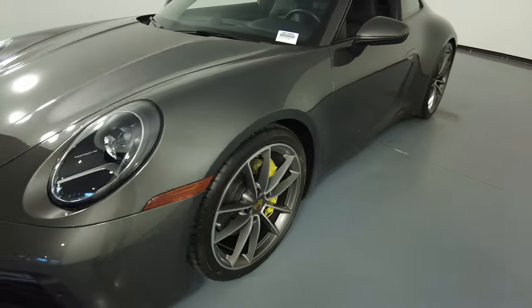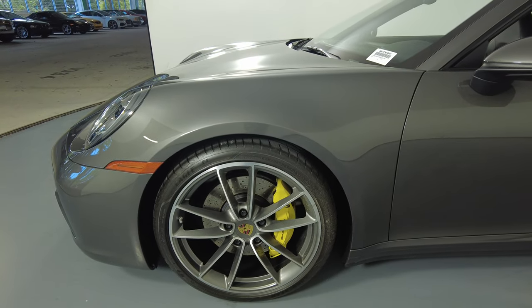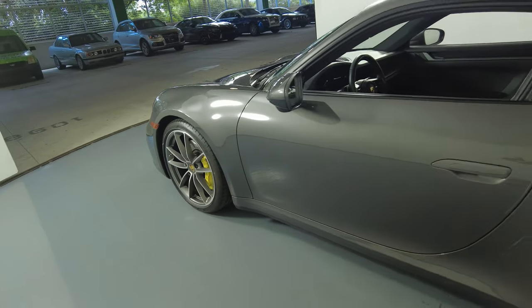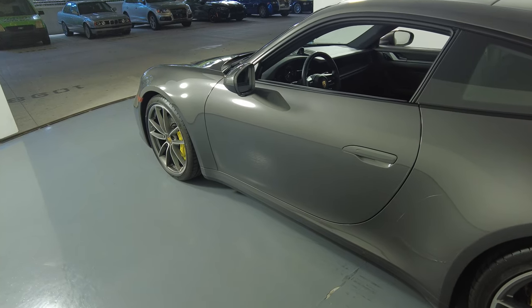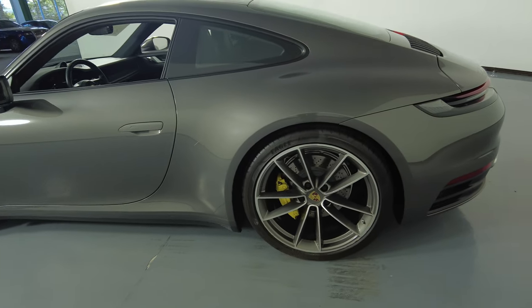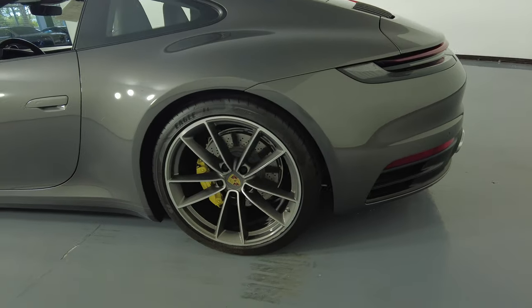Let's move on to the driver fender and wheel. This fender looks fine and the wheel has no curb rash at all. Let's have a look at the driver door. I'm not seeing any dents on this door at all, no paint chips. Let's move on to the quarter panel with wheel. This quarter panel looks perfect and the wheel has no curb rash.